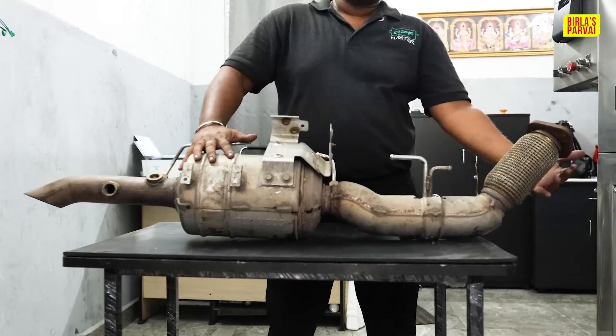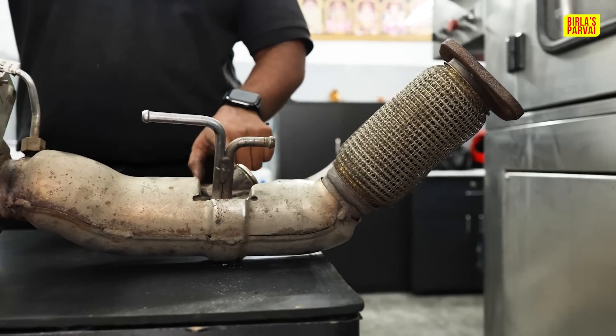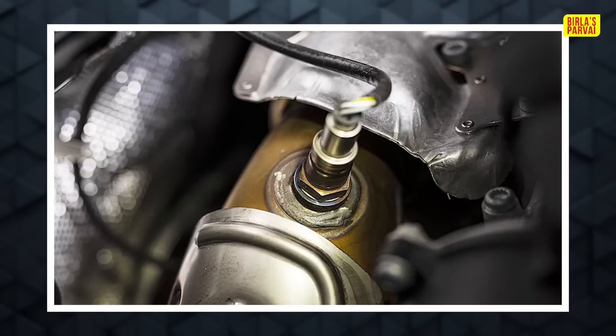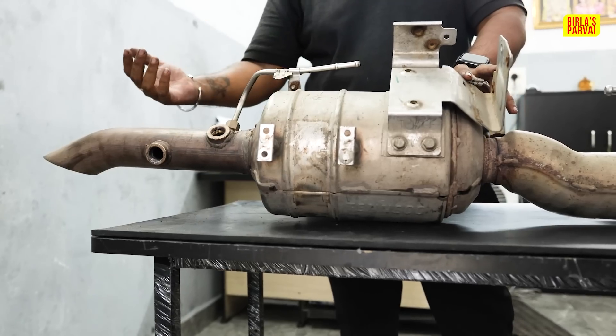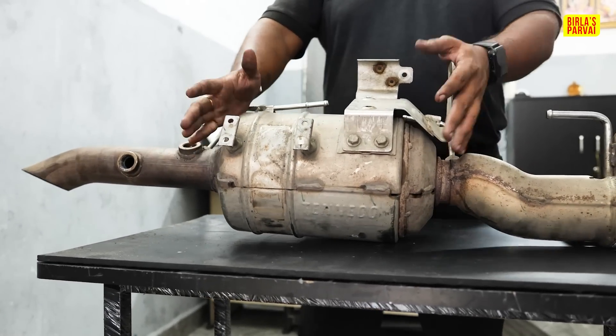This is the engine side. There is a mounting couple. This is the urea injector — that means DEF or whatever you are saying. The other end sensor is an auto sensor — one is for intake and the other end is for outtake. The other end sensor is the pressure sensor — in and out pressure. This is the filtration process.